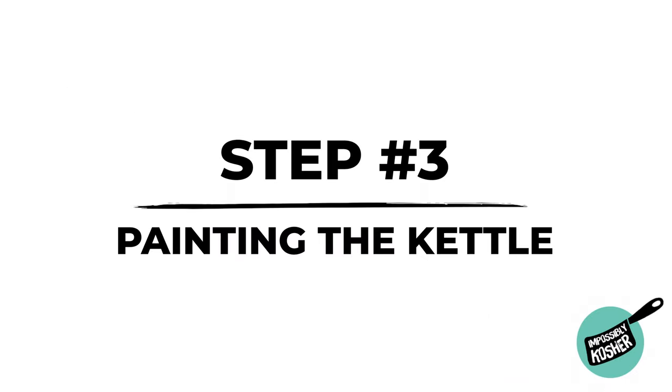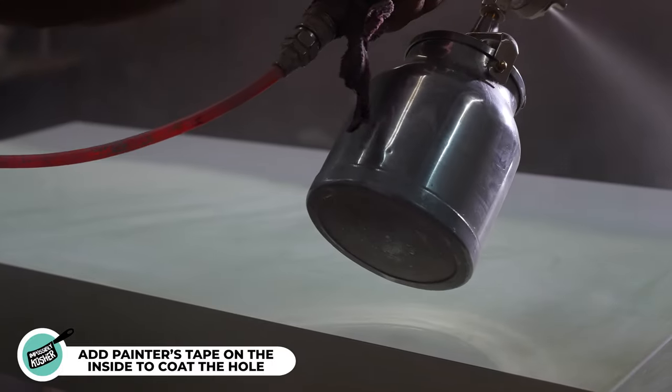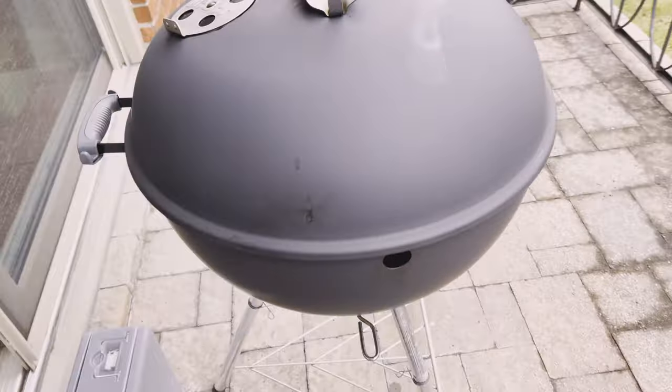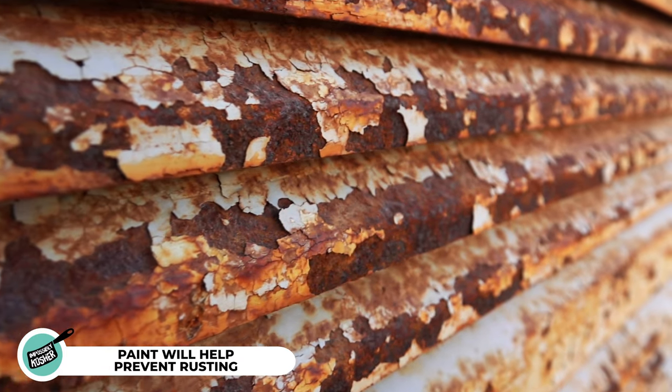Which gets us to step three: painting. After drilling, you now have exposed metal. Use the high heat paint to coat where you just drilled. On the inside of the pit, put some painter's tape to block the hole and spray high heat paint over that hole so the inside gets coated. If you want to paint the entire grill, just go ahead with slow, even motions throughout. Painting not only makes it look nice but also helps prevent rust — nothing worse than having a beautiful grill be destroyed by rust because you made a little hole in it.